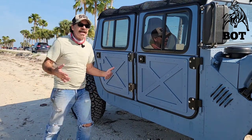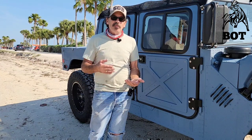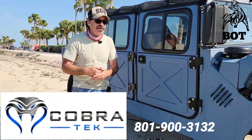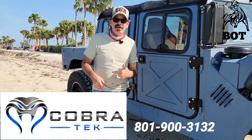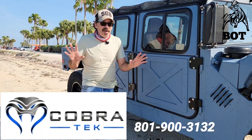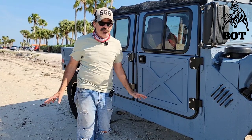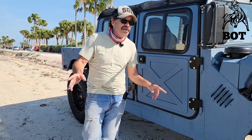I just wanted to have it out here on the beach where you could see what it looked like before they're installed. You can see how that happens and what you need to go through — it's not all that difficult. Give John at Cobra Tech a call if this is something you're interested in. I'm going to put a link to his site. I don't get anything from this — I love these doors. This is just what we do in the Humvee community: help each other out.